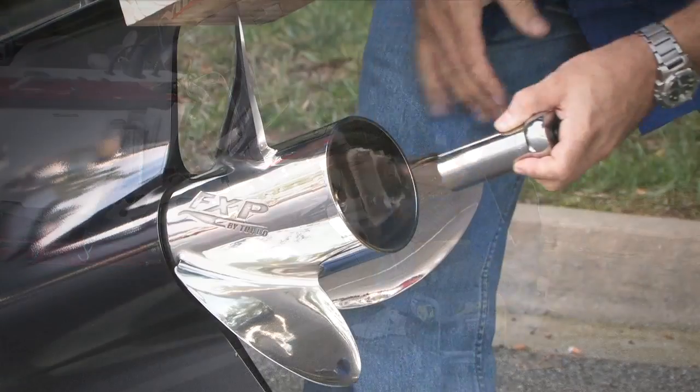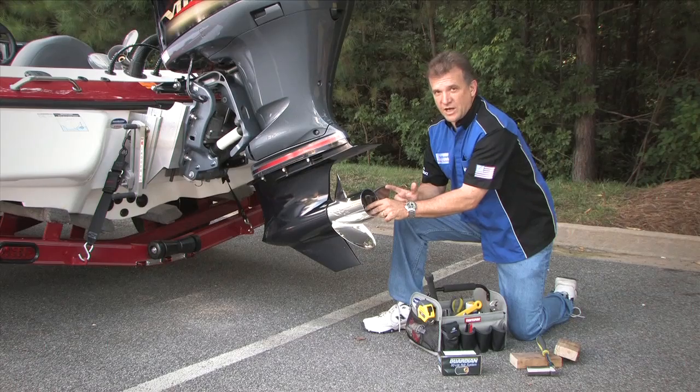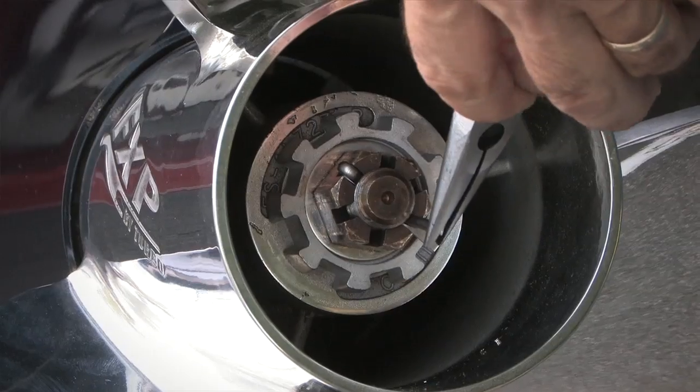The reason you tighten it fully is that you're properly seating that center hub. Make sure to remember your cotter pin — line that hole up correctly, put your cotter pin in there, and only bend one side. You don't have to overdo it.